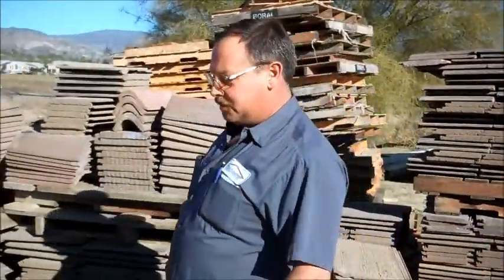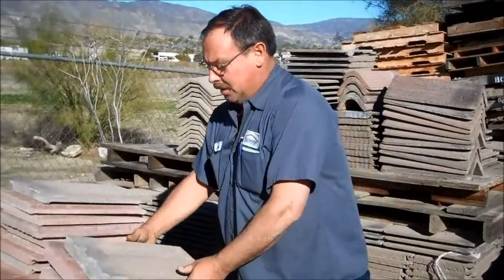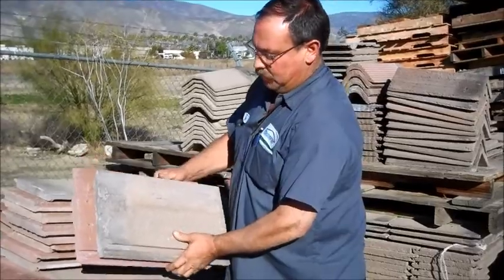What a lot of people don't understand is they think it's quite simple to replace a broken tile with another broken tile. But as you can see, I have two tiles here that look the same, but they're different widths.